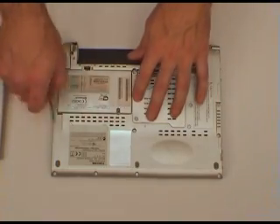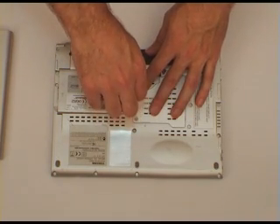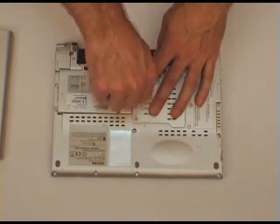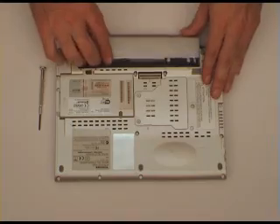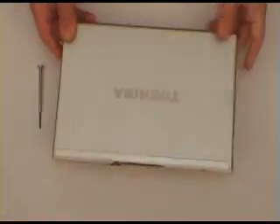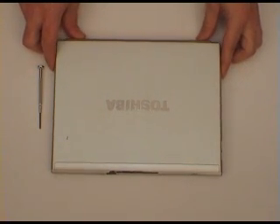Put the cover back on, screw it back in, put your battery back in, and you're done. Thanks for watching this upgrade video. We'll see you back here again soon.